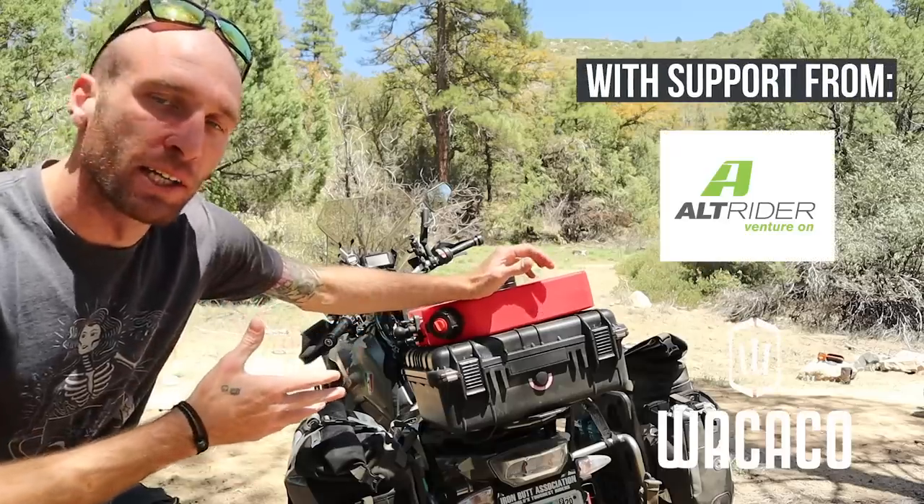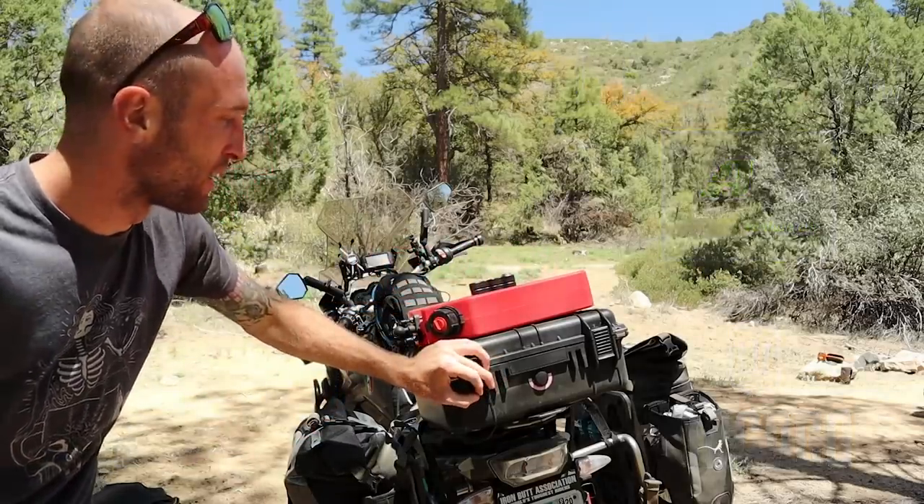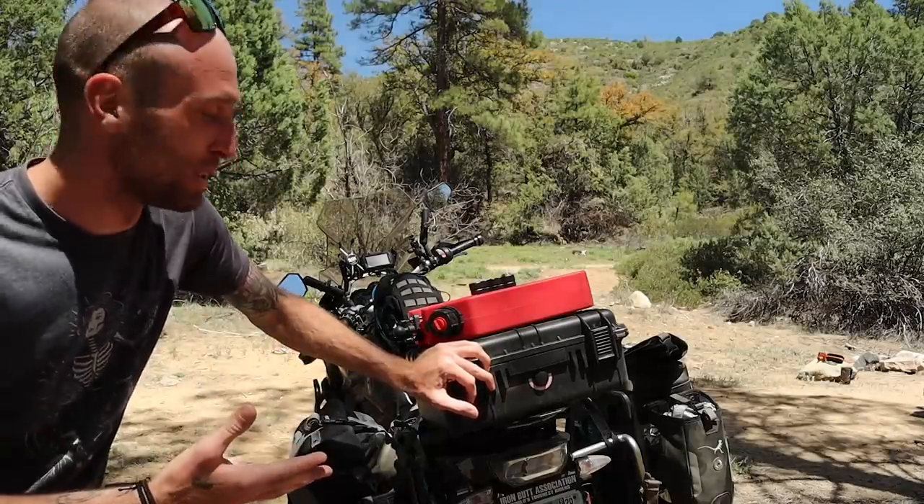So like I said, I'm going to be talking about my top case setup. I've been getting a lot of questions about this. Some of you guys may have noticed this in my videos. It's a pretty easy setup, but it was not designed to be put on a motorcycle.